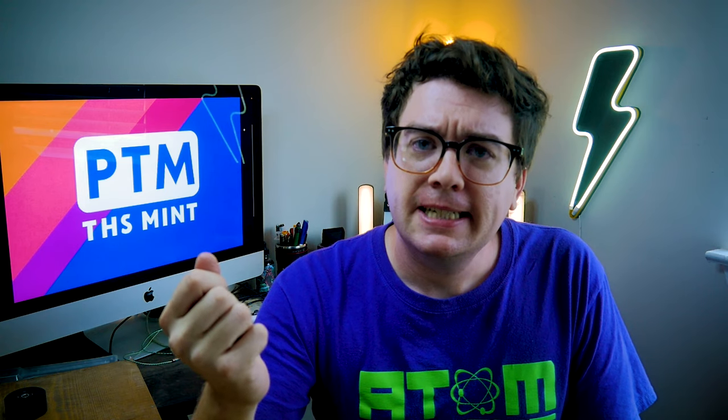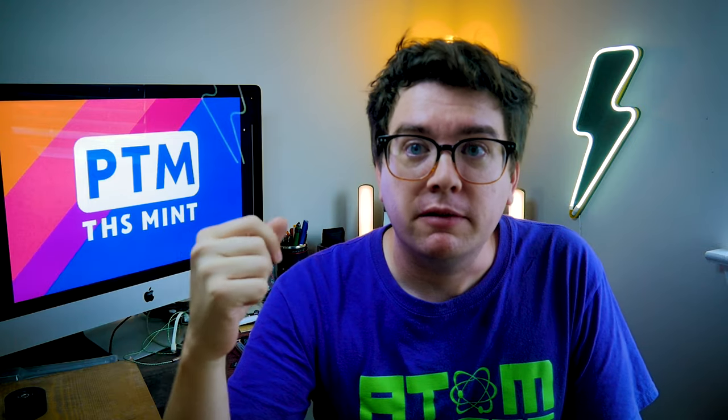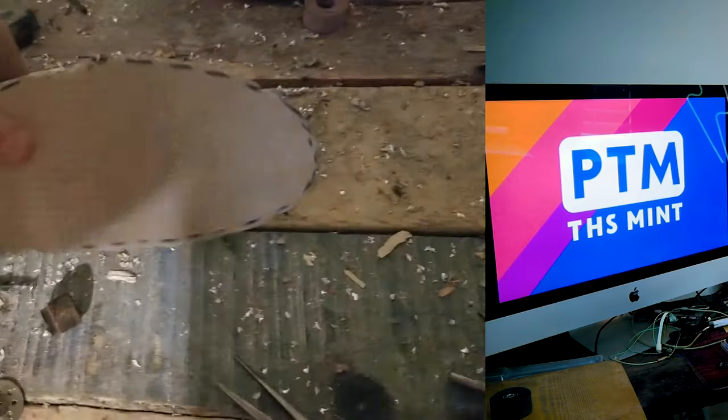And now a brief word from today's sponsor: absolutely no one. Thanks for watching, I hope you like it. Maybe subscribe if you want to see more and stuff like that — you know how it works. Alright, back to the video.